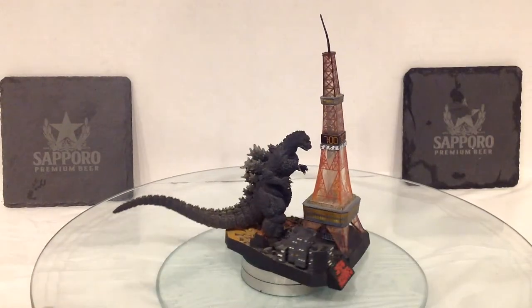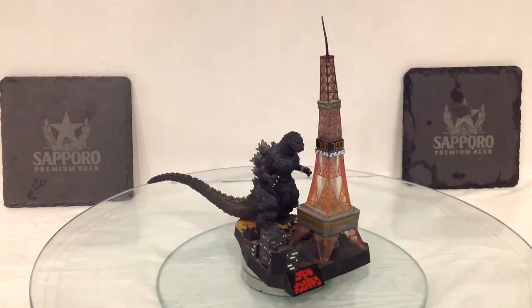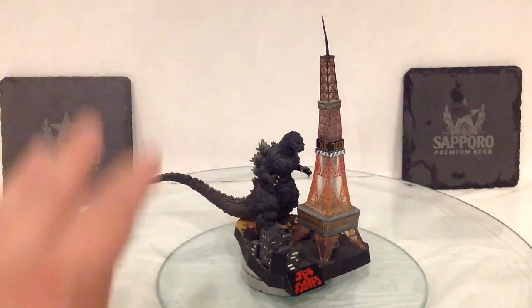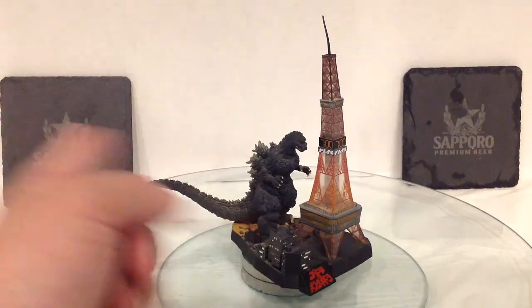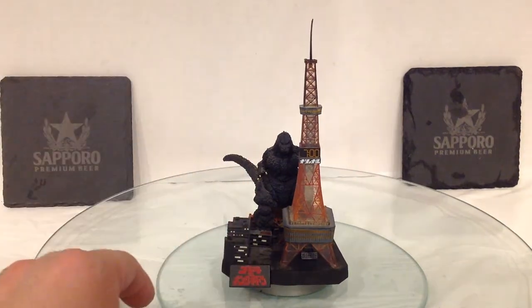Now, you'd think that because it's Sushi Day I'd be reviewing something like an Ebirah figure, but nope. Today we're looking at the Yuji Sakai Complete Works Godzilla vs. King Ghidorah Mini Diorama. Why? Because here we have Godzilla making his way through Sapporo, Japan, right up to the Sapporo TV Tower.